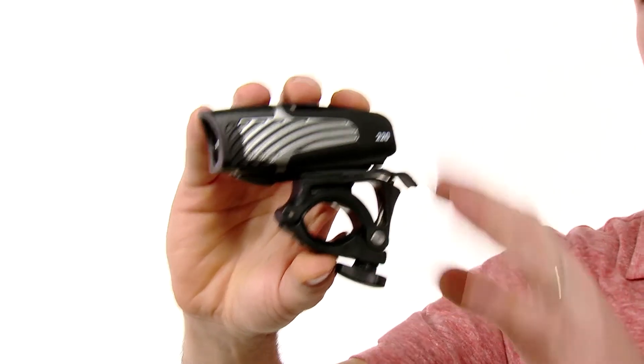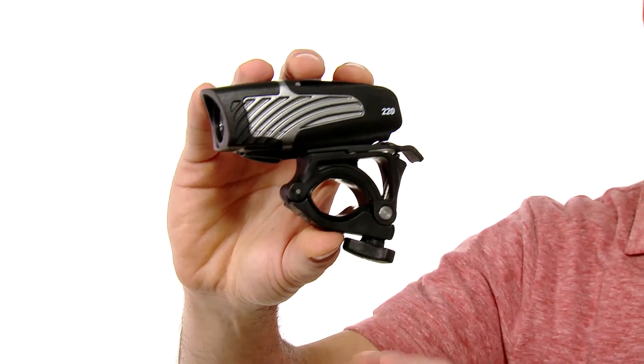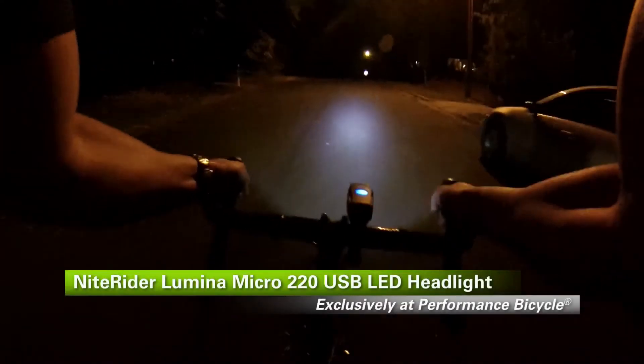It's feather light in construction and has an improved handlebar mount which mounts to just about any size handlebar. This is the NiteRider Lumina Micro 220 USB, available exclusively at Performance Bicycle.